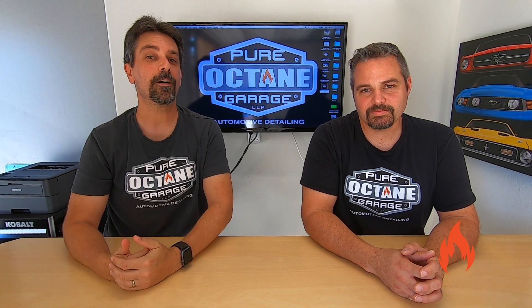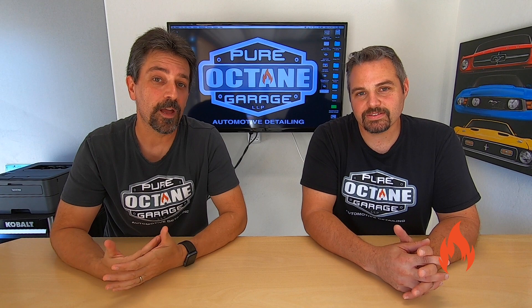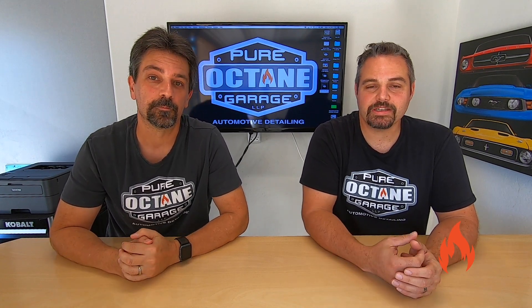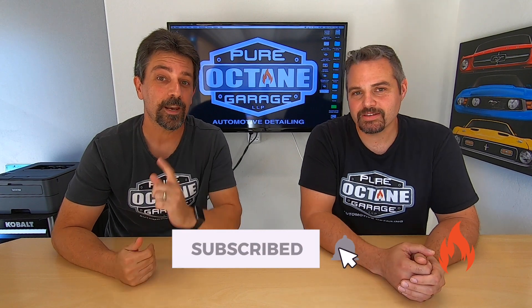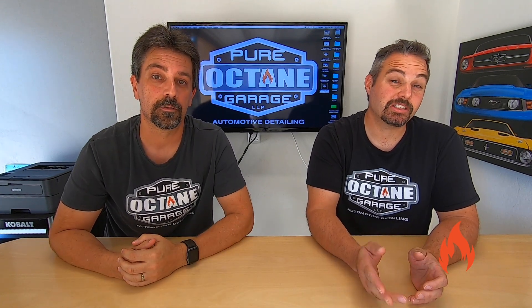Welcome to Pure Octane Garage, where we cover everything automotive — product reviews, detailing, how-to tips, events, toys, games, and even news. So please like, subscribe, and ring that notification bell so you don't miss out. We appreciate you guys watching. Thanks.